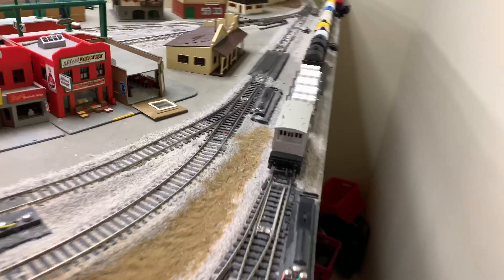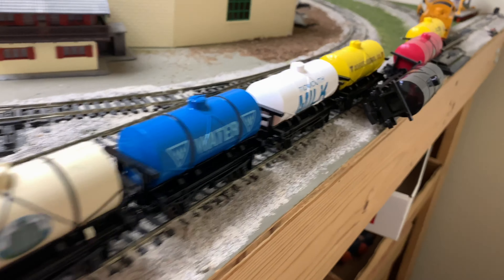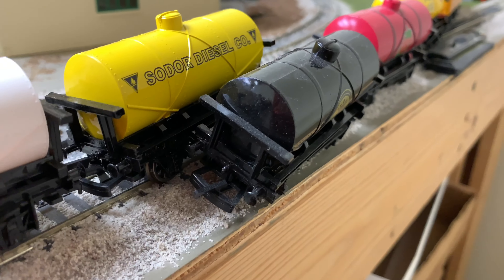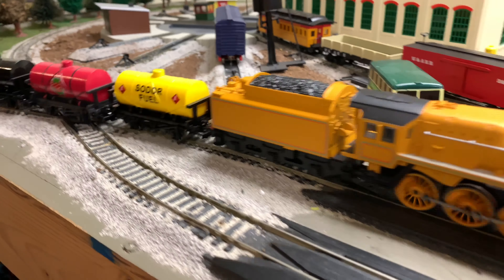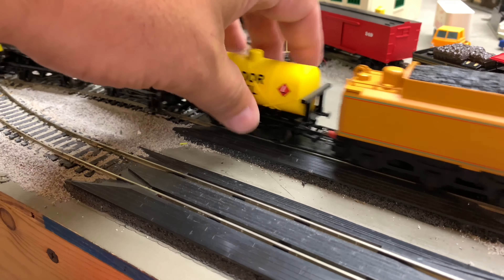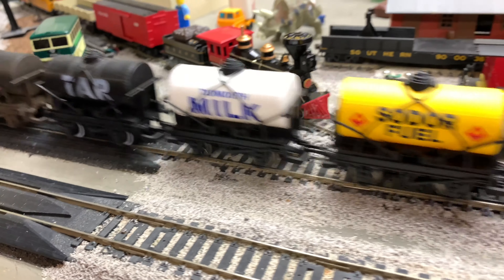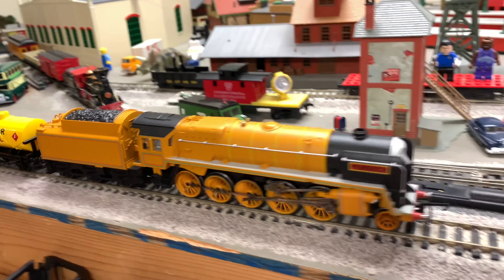Whoops — oh no, that's a close call. I wasn't filming, but it almost fell off the track there. What's going on with this thing? Oh, I give up.